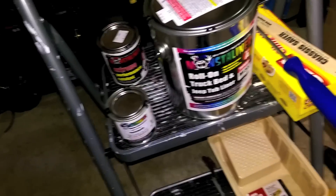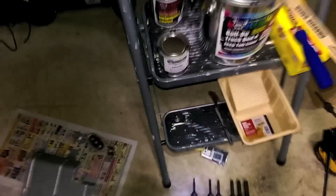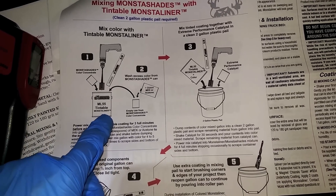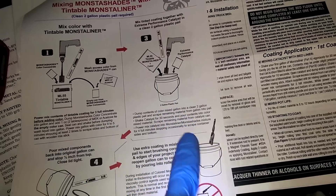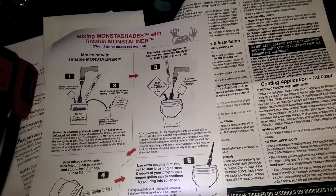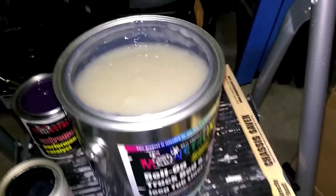Instructions say to shake all the cans for at least 30 seconds. Get yourself a drill and put on your power mixer. They're telling you first to take your color, put it into the Monster Liner, then with the empty can take a little bit of MEK, splash it around, and dump that in to get the last bit of color out. Then put it all in a bucket and mix it up.